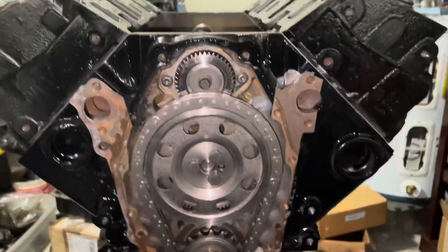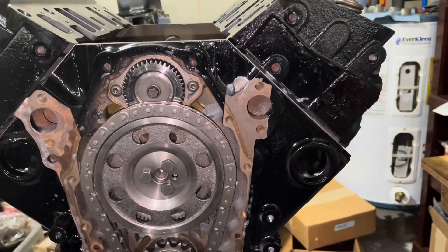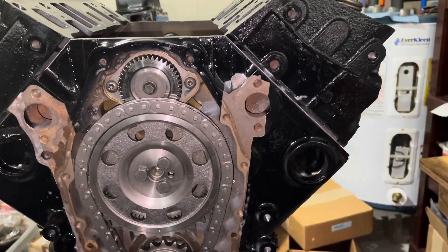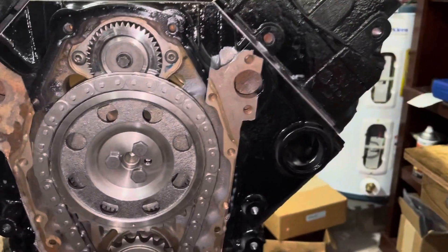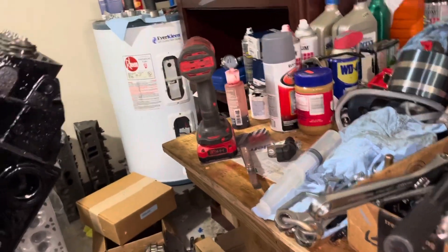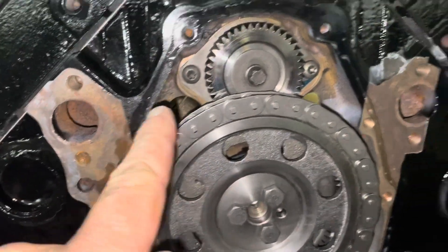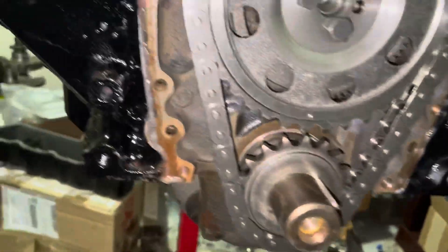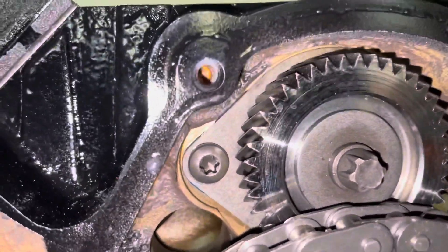This engine is not a Vortec engine — it is a 4.3 block with a balance shaft, a pre-1996 engine, probably 1995, so between 1992 and 1995. The bolt holes for the timing cover are here, here, here, here, there, and there. When you take the Vortec timing cover — the plastic Vortec cover — and put it on this engine, not all the holes are used. I've taken the Vortec cover, put soap on the rubber seal, and pushed it against the engine, and you can see that even though this cover was not designed for this engine, it does fit and goes around all the holes.